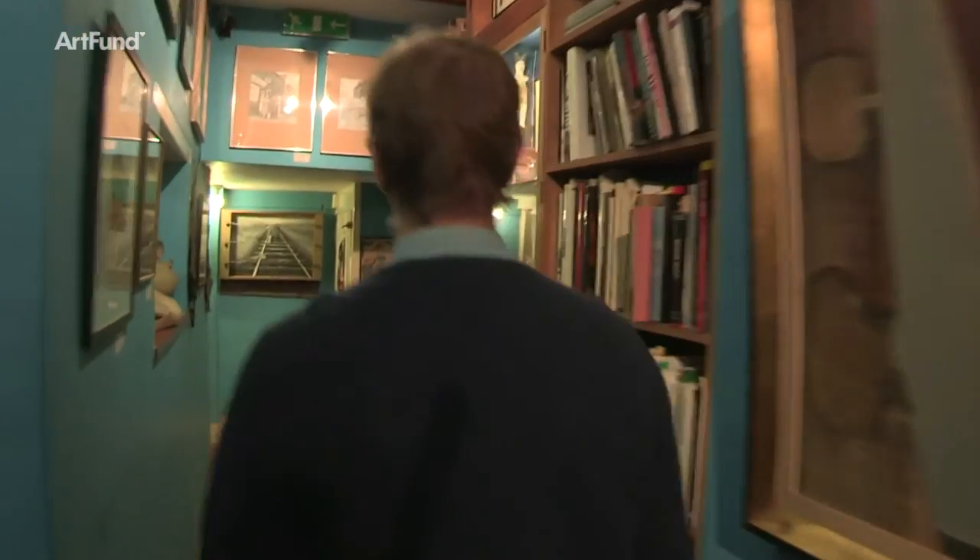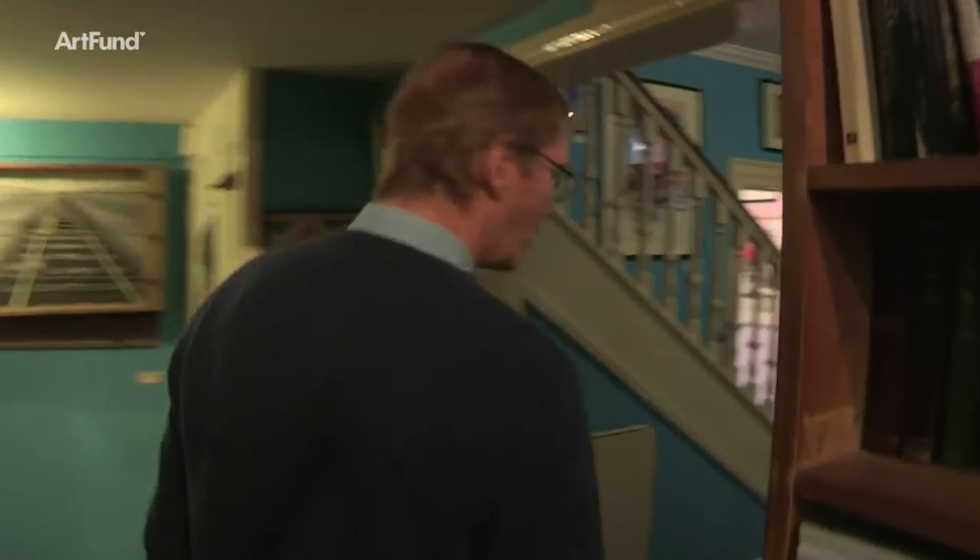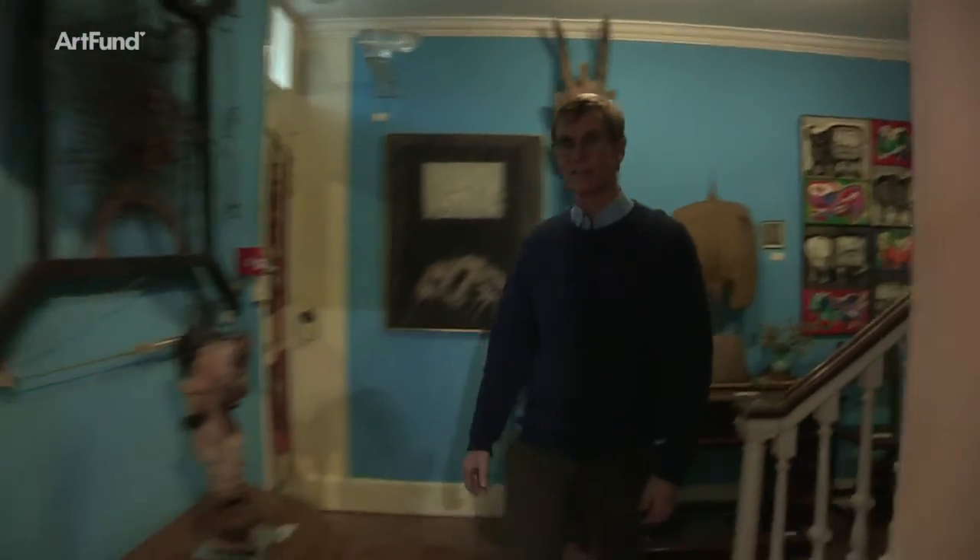This is Farley Farm House. It was the home of my parents Roland Penrose and Lee Miller, and I grew up here. I remember with affection that many of the key artists of the 20th century visited here.